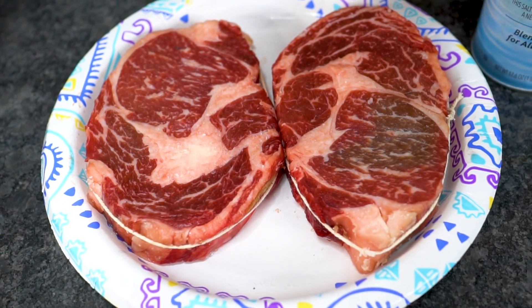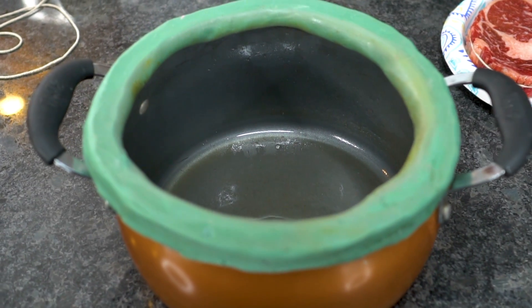In today's video we are trying out a new idea from you: can we cook steak in a vacuum, and is it a good idea?